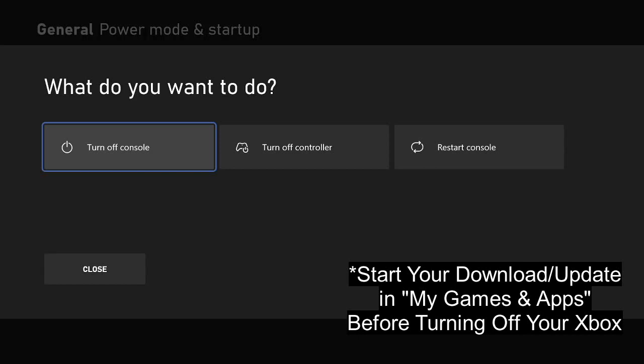Just turn off the console and leave your Xbox off and let it download — this will be faster. The problem is you can't really check the progress, so you can turn on your Xbox periodically to check. But overall, the game will be downloading and it does download faster the longer you keep your Xbox off.